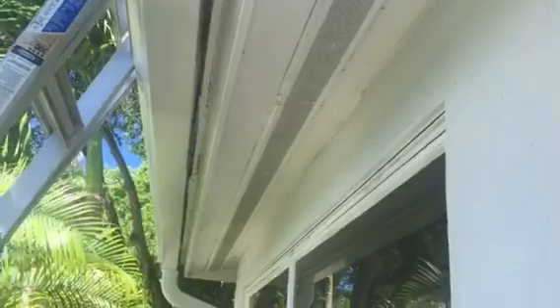That means your home is currently underventilated, and when you're underventilated you're not up to the Florida building code, and you're also going to be paying a lot more in energy costs as well as decreasing the life of the roof, because now the shingles are getting baked from both the inside of the roof and the outside.